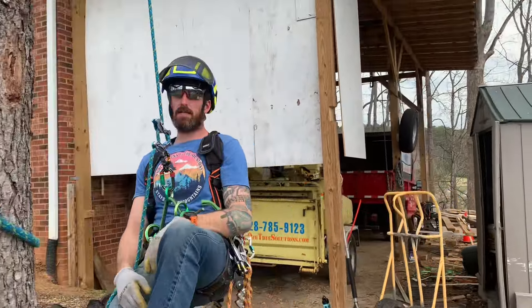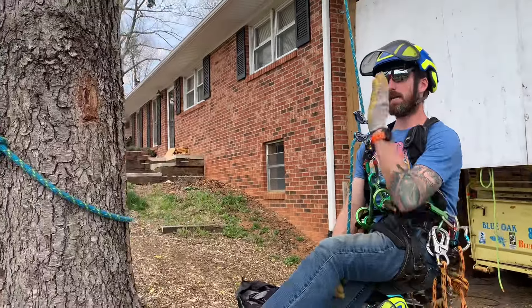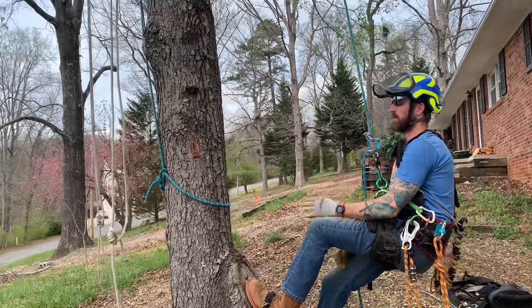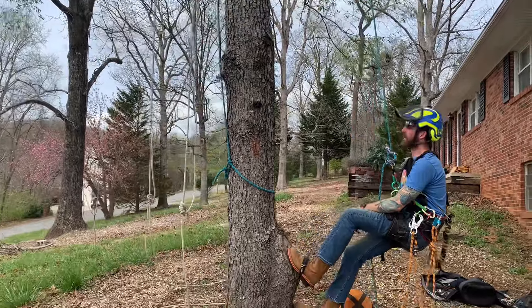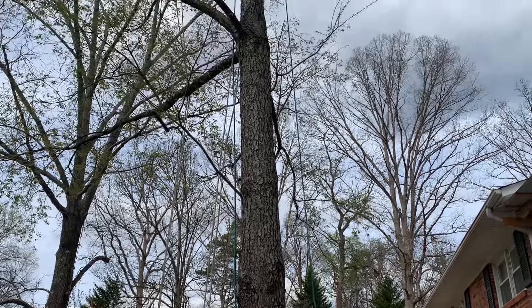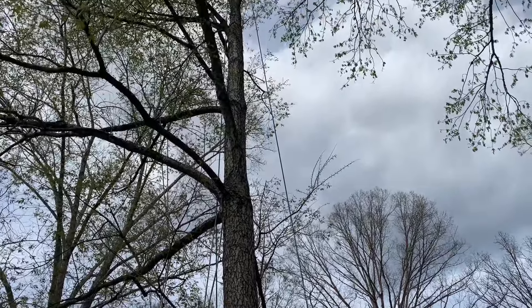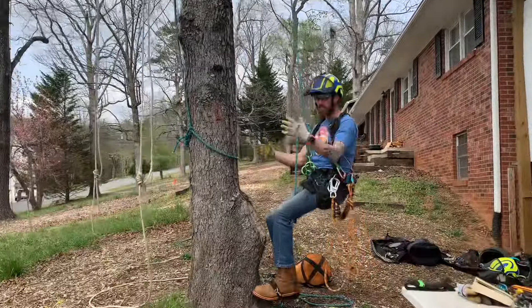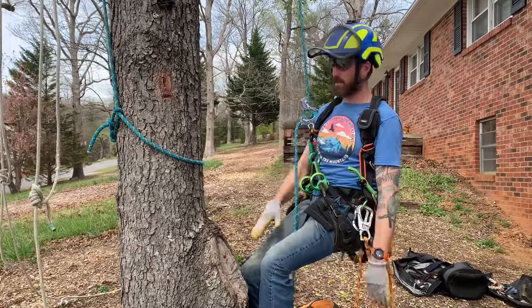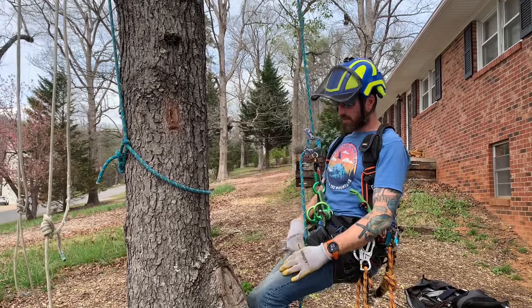You can't really tell in this video, but this tree has lean away from me — a reasonable lean away from me. SRT is always easier, just like with spikes: it's easier if you're climbing on the positive side of the lean. So I'm on the positive side of the lean.